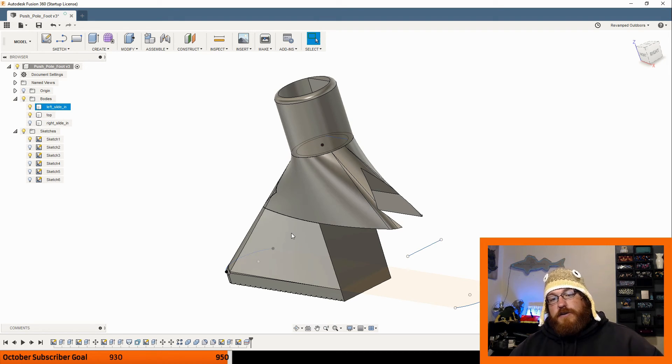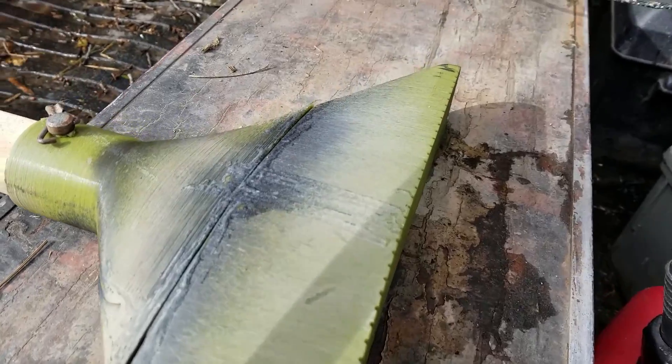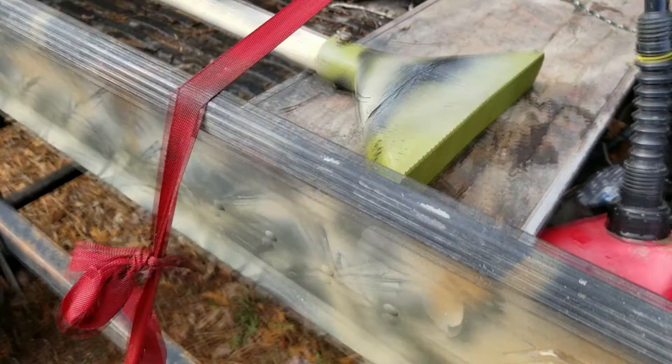It's holding up remarkably well for PLA — it's frozen twice with no cracks or anything. I had PLA lying around in some army green, which doesn't stick out in the marsh at all. So I figured, it's just a prototype, I'll print it out in that. But it's working so well now that I don't think I'm even going to worry about it.